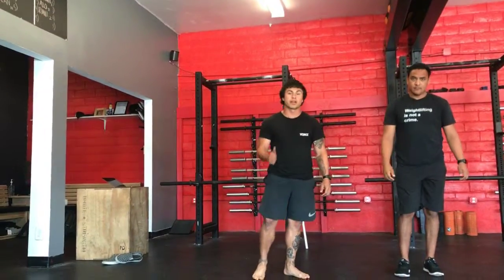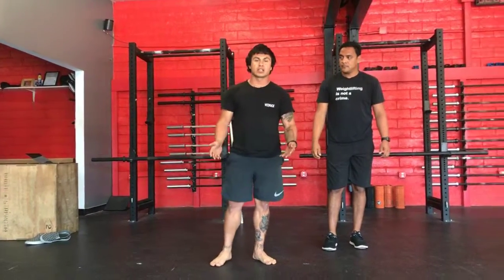Again, this is a great movement to prepare us for lateral movement and warm up the inside and the outside of your legs.